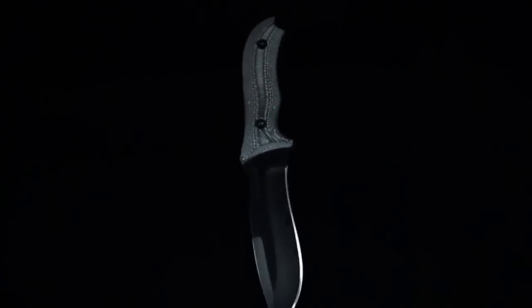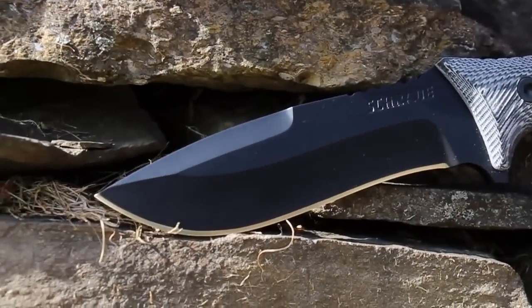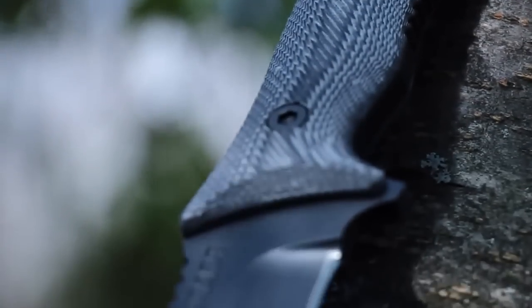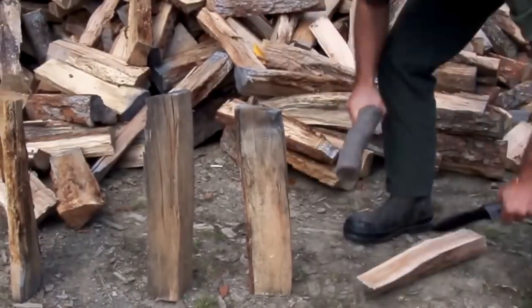This is the Schrade Extreme Survival Knife SCHF-10. Crafted from 8CR13 Movi high-carbon stainless steel, this fixed blade beauty is completely dependable and able to make light work out of the toughest of jobs.